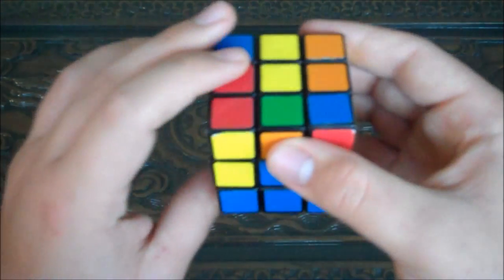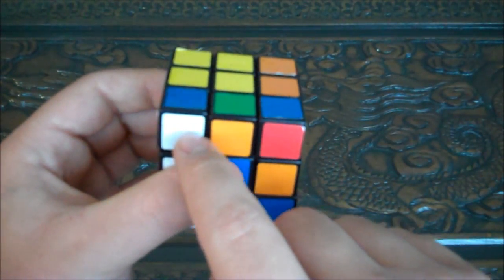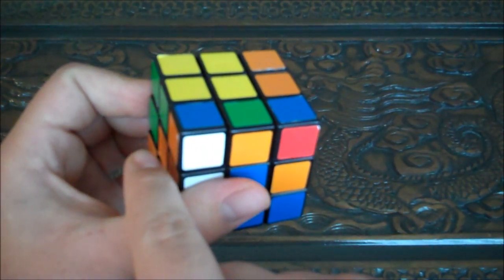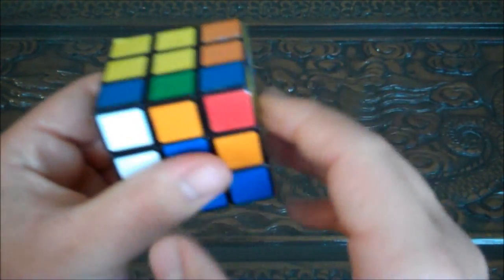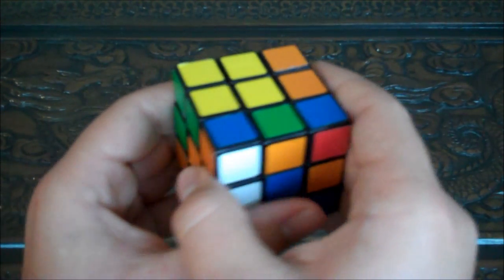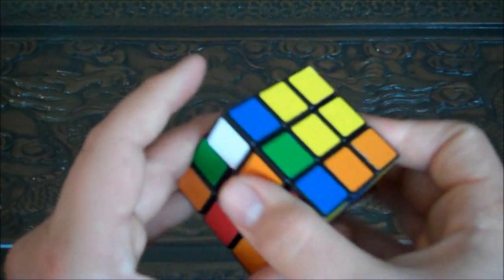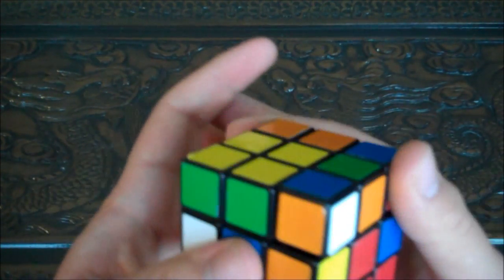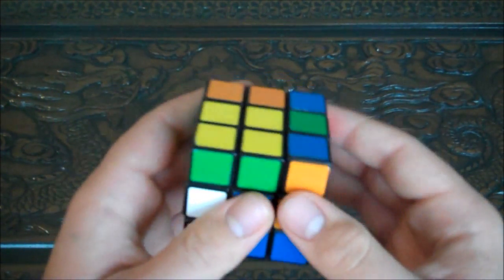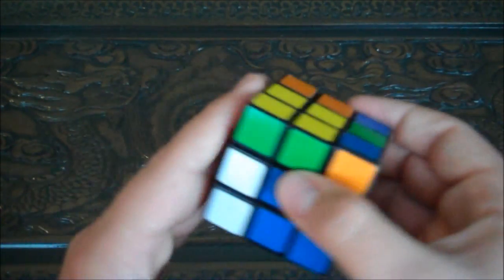Now we're going to turn the orange side up, and then turn the top so that this corner piece goes away from this side. You want this white piece to end up on the opposite side. Right now it's adjacent, so if you turn it this way it's on the same side — that's wrong. So you're going to turn it away from the side, and now you've got this orange side and here's the white corner.